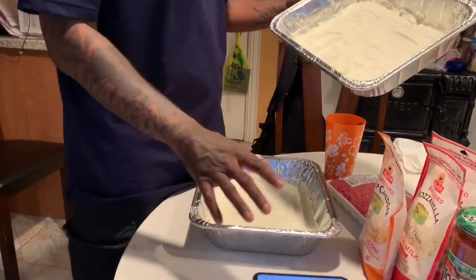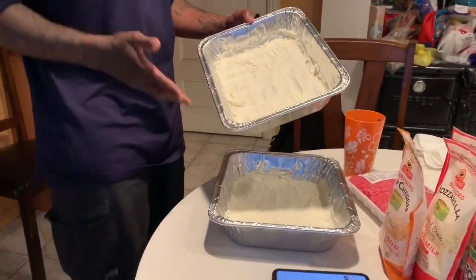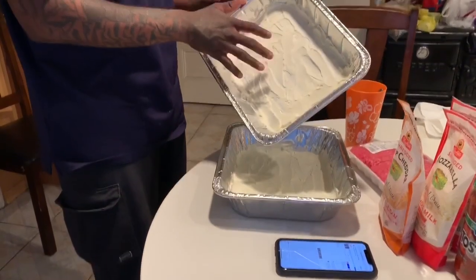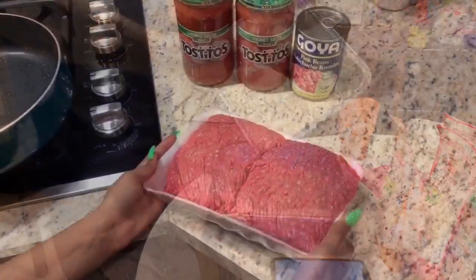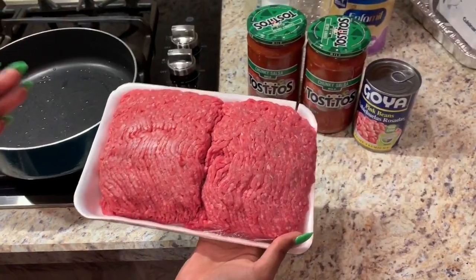We're working while we're working — just letting y'all know we're real. Anyway, this is your foundation. So the next step is cooking the ground beef.